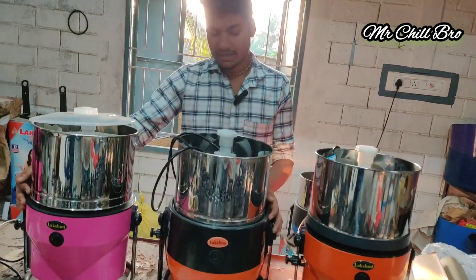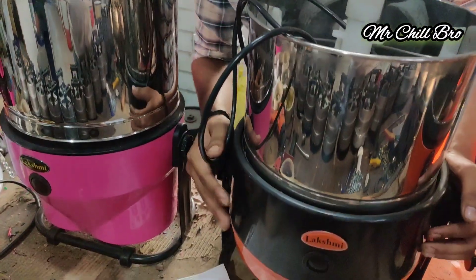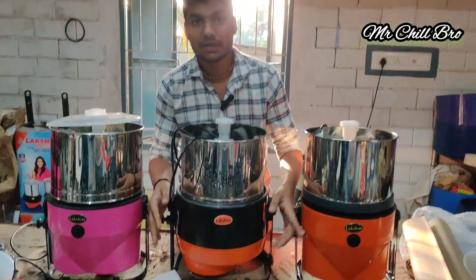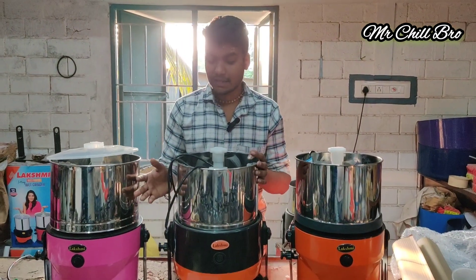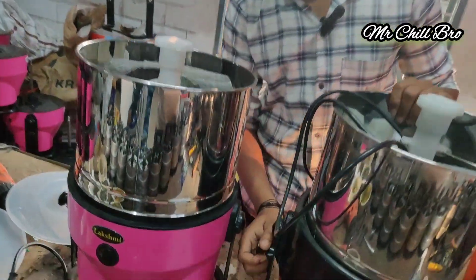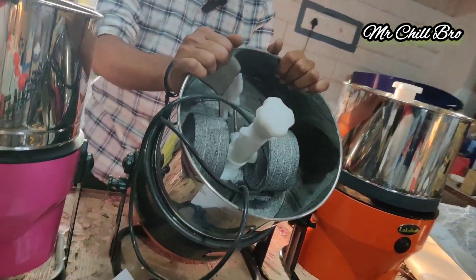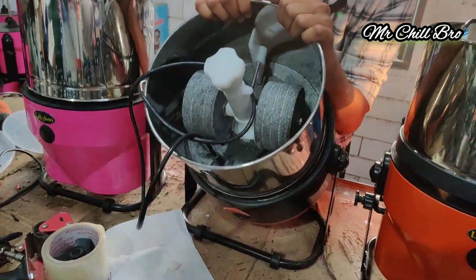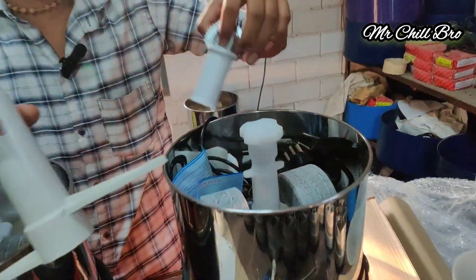We have 3 models and two components. The two components are the color — this is one model for the same model. We have one capacity and then we can reach the same capacity. Now we have to tilt the model. We have to fix the model. We can fix it as a new model.